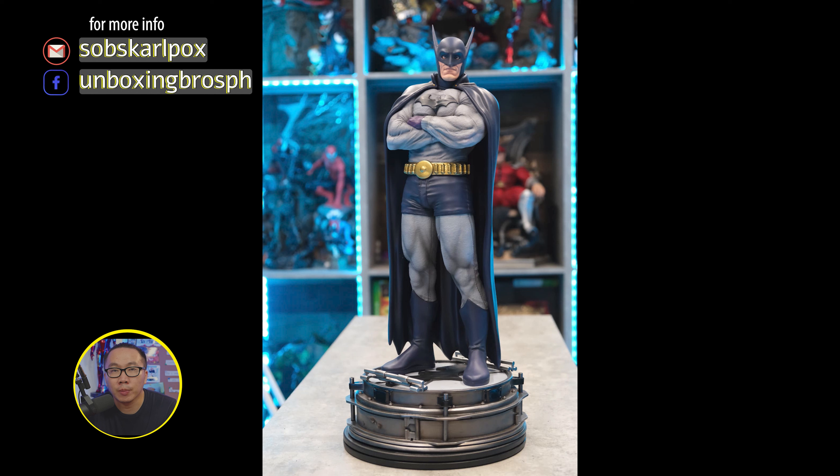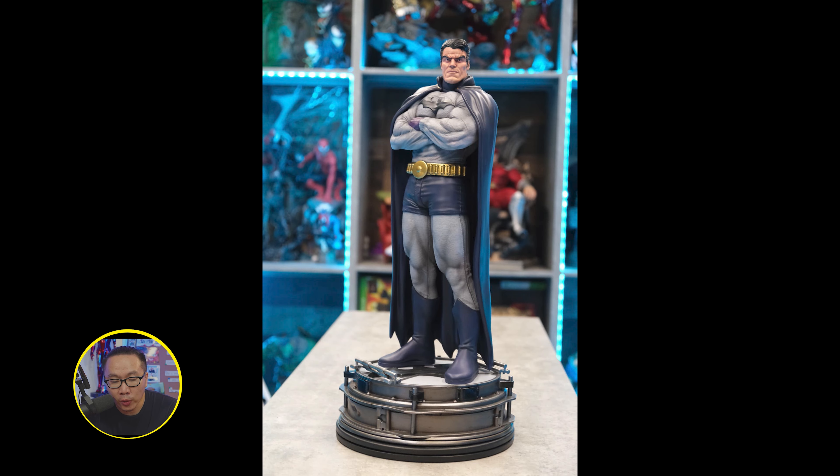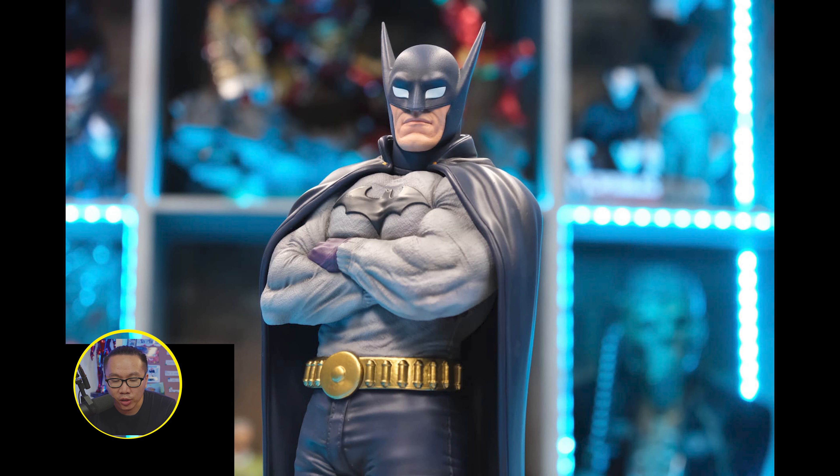Next, we have more photos of the prototype of this Retro Batman. This Batman has a very low edition size of just 25 pieces. Slots are still available if you are interested.